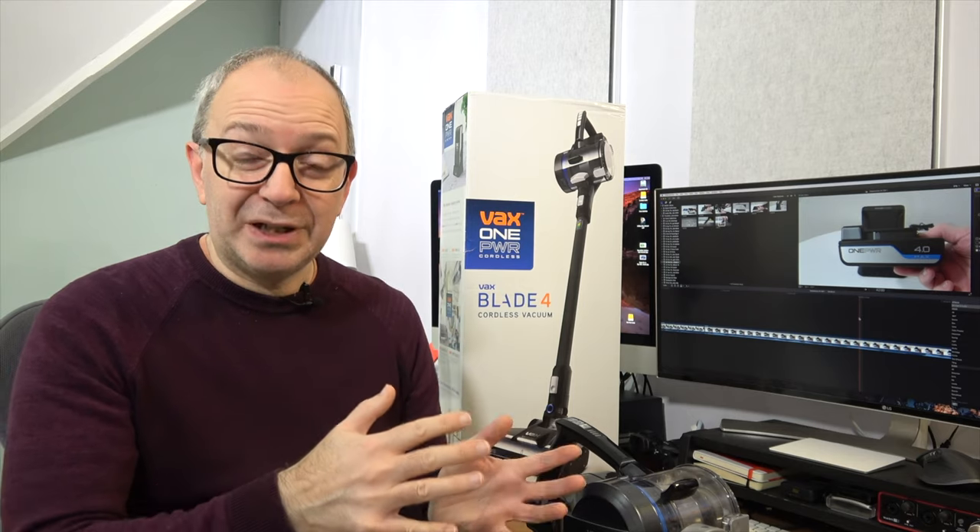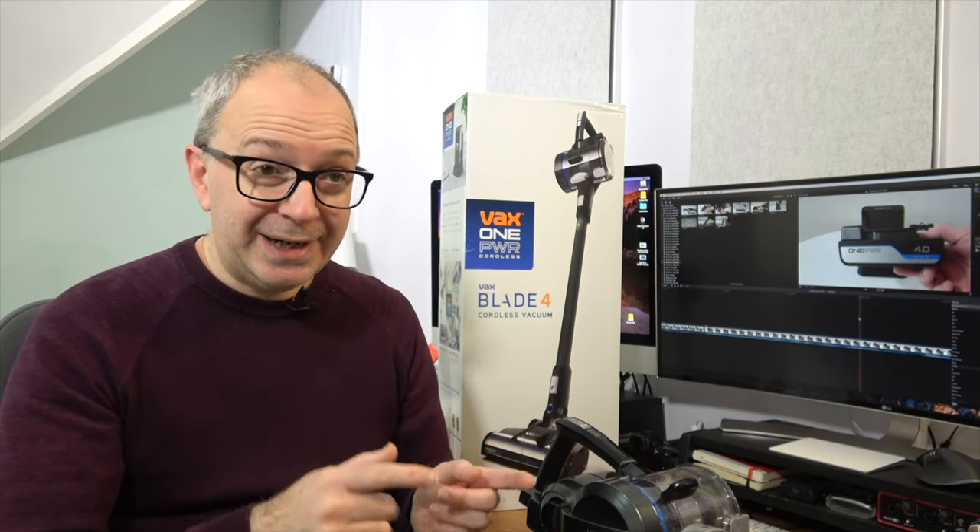In the range there's the Vax Blade 4, and also the previous version which works with the same batteries — the Vax Blade 3. There's also the Vax Glide, a handheld vacuum, and the Spotless Go, which I actually reviewed a couple of weeks ago on the channel. I'll leave a link up here.